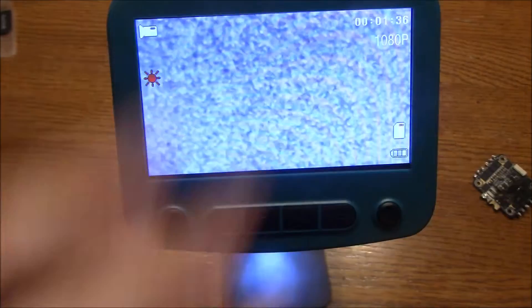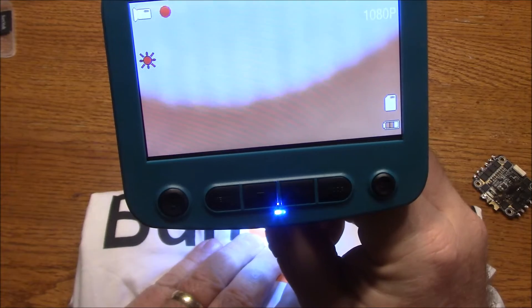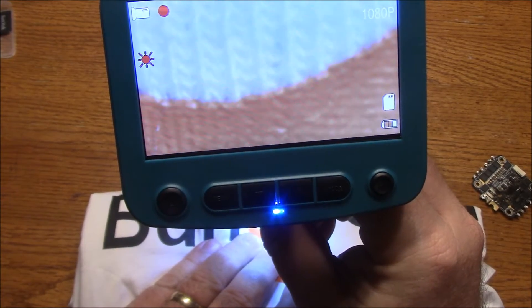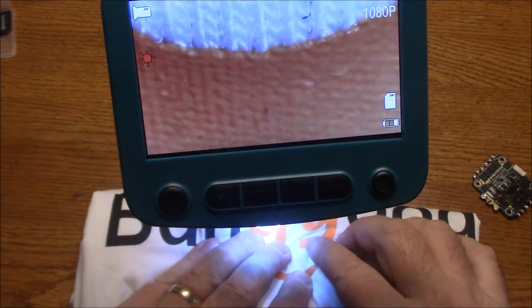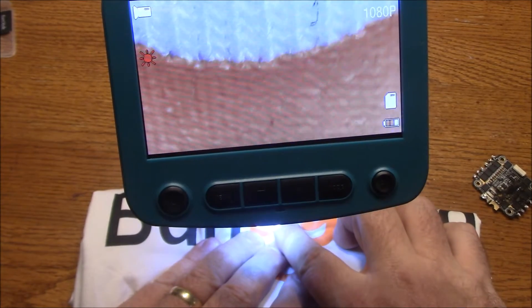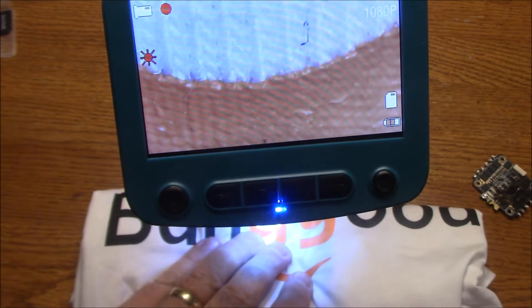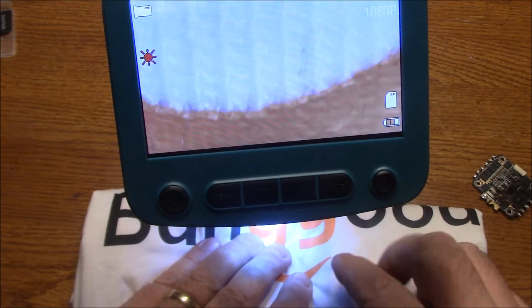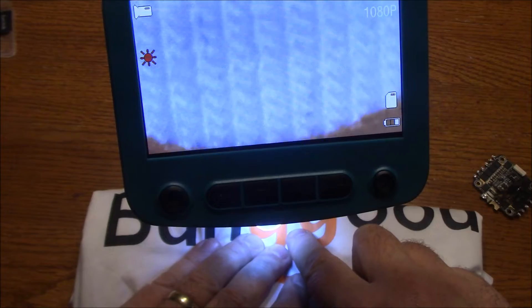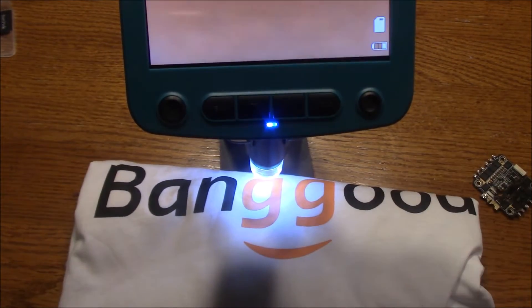One more thing — I also have this Banggood shirt. I'll see if I can get it under here and look at some of the threads just to see what it can do. You can see it's not an iron-on — this thing is actually put on here and it's made with just the normal stuff you make shirts out of, which is kind of cool. You can see all the patterns inside the cloth, which is really neat.